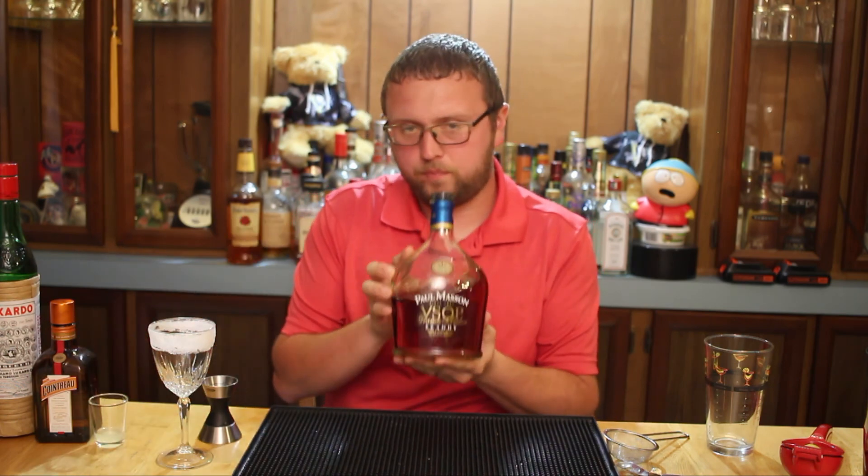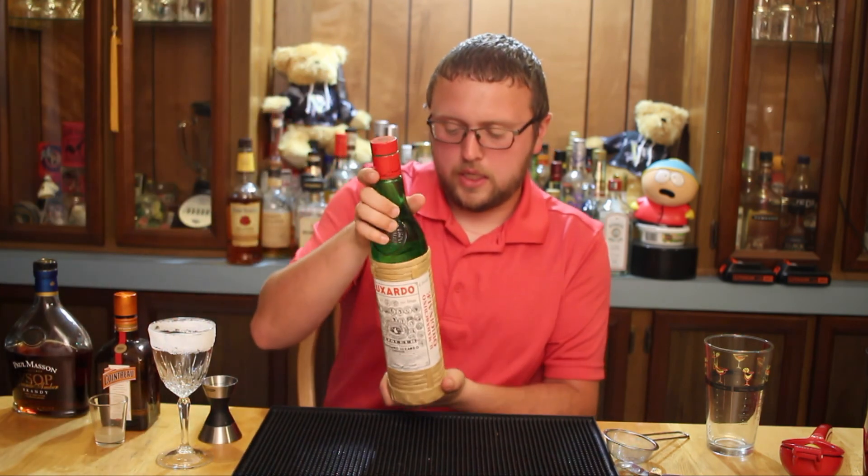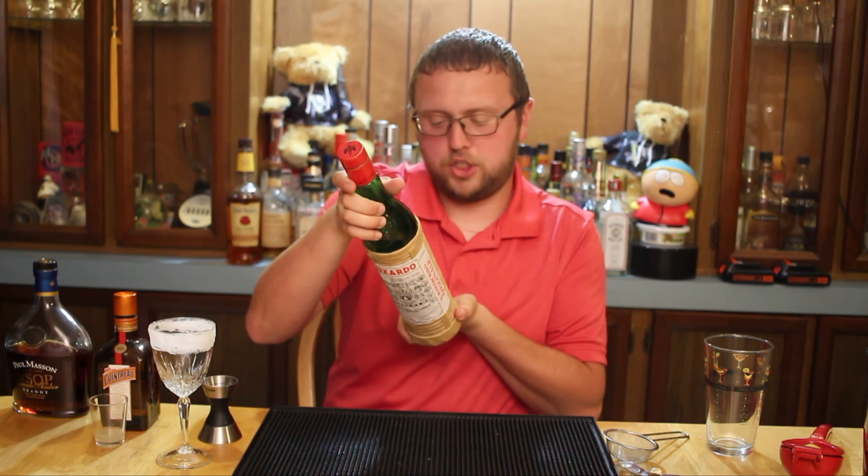This is a little bit more complex than some of the other drinks I make. There are three different spirits involved. You're going to start with your base spirit, brandy — I'm using the VSOP. Then we're going to add our sweeteners, which would be Cointreau, a great orange-flavored sweetener, way better than triple sec. And this is Luxardo's Maraschino liqueur, flavored with maraschino.